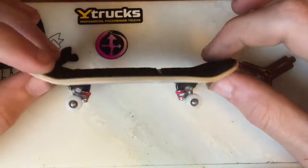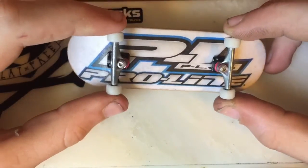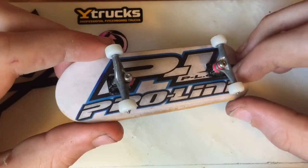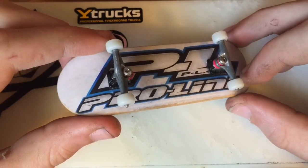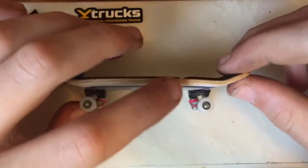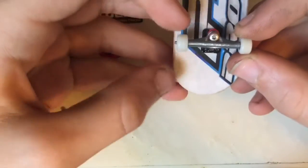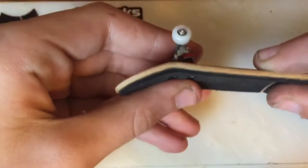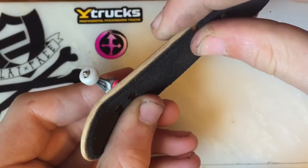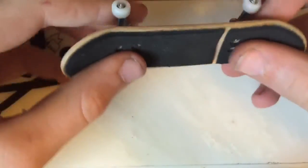These are 32 millimeter wide trucks. They have a screw kingpin that goes into the base plate, so they're not a kingpin with a nut on them. The axle is a single axle that goes all the way through — you can see it right down in there.